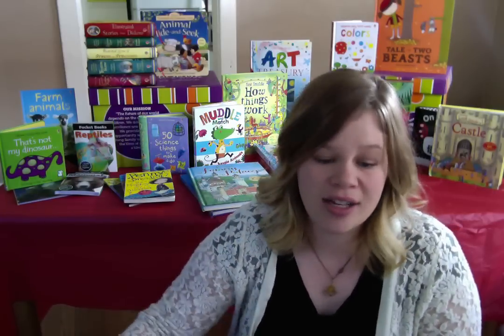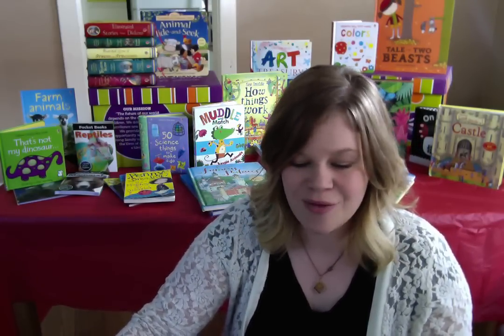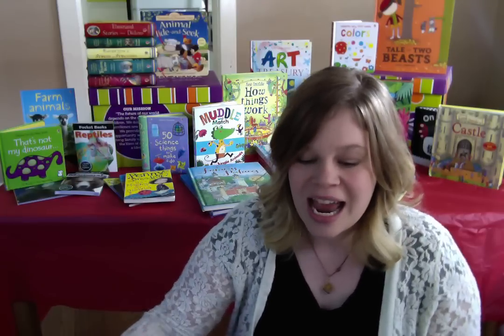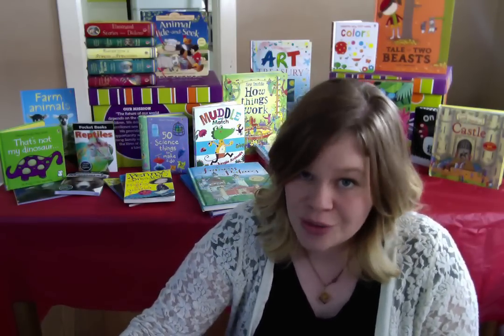Super fun. Like I said, we've got a ton of those phonics readers, some combined volumes like Ted and Friends and the Complete Book of Farmyard Tales, and then our Very First Reading or Start to Read Pack. Very cool sets.